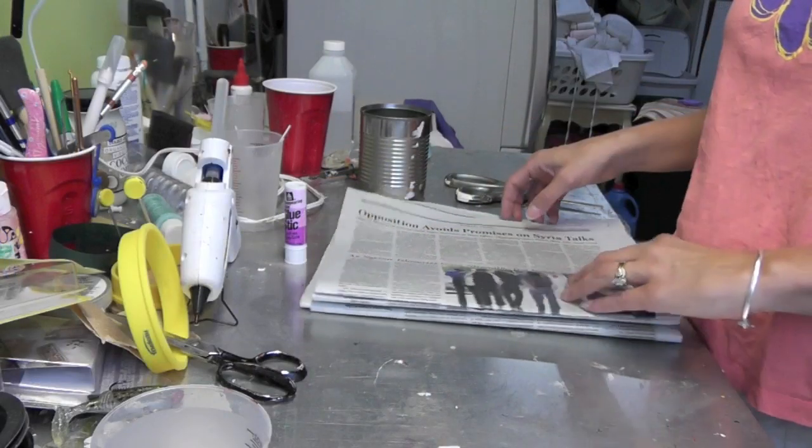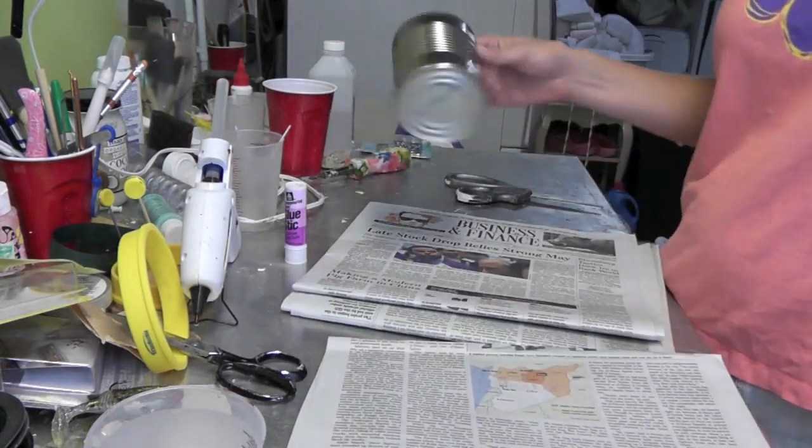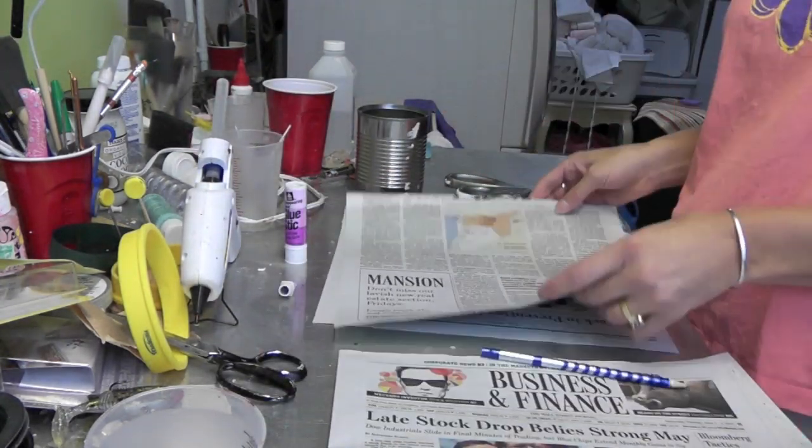This is an inexpensive and really easy craft. All you need are some newspapers, an old can, a hot glue gun, some scissors, a glue stick, and a pencil.